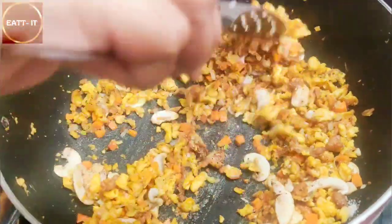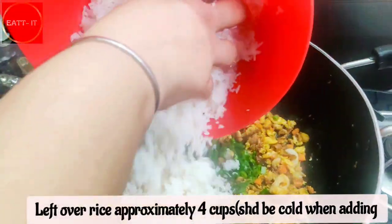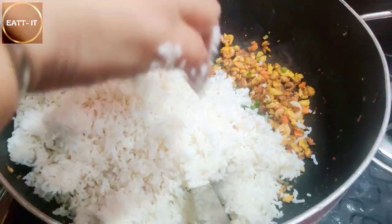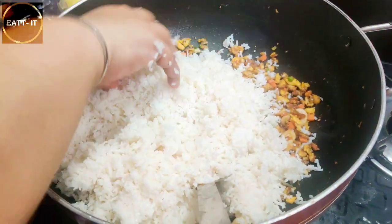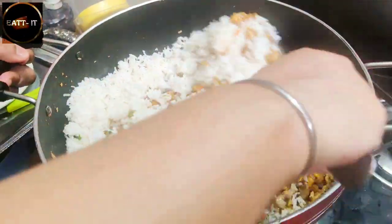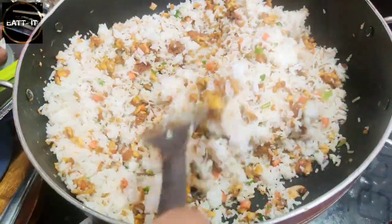Now add the rice - I have 4 cups of rice kept in the fridge overnight. You don't need to remove it directly from the fridge - when you process it, open the fridge and add it. This is because when the rice is cold, the stir fry works better and the vegetables won't get overcooked. The vegetables will stay a bit cold and stir fry nicely.